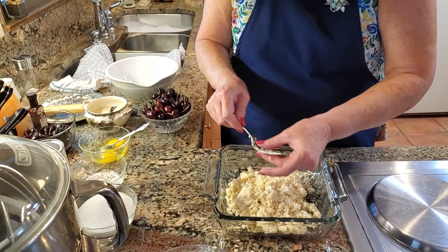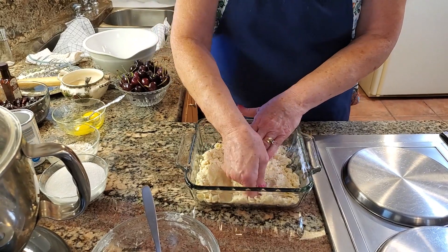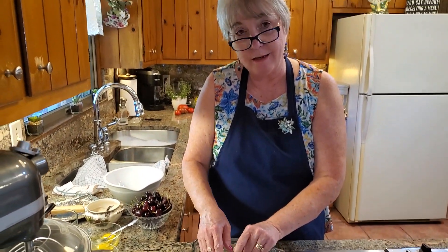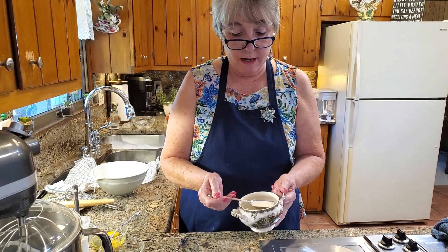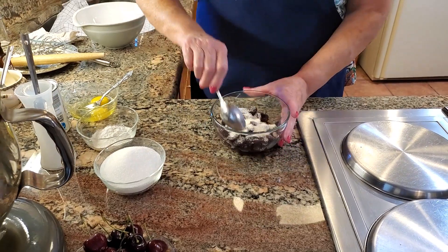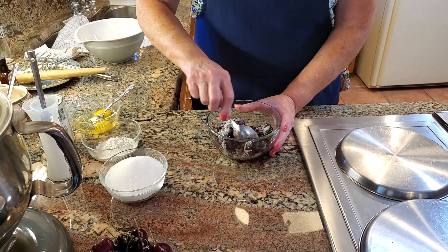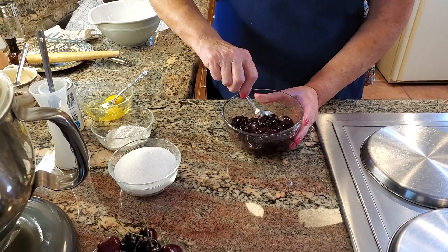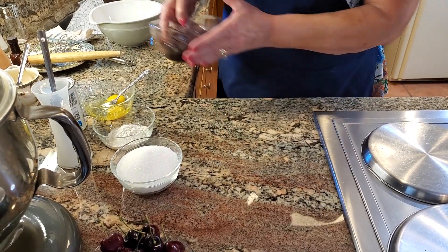I have the oven preheating to 375 degrees. Now all we have to do is press this mixture down in here and up the sides about an inch. I'll be back once I get it completely pressed in and we'll put it in the oven. Well, I've got the crust in the oven and it's baking for 10 minutes. I did lower my temperature to 350 degrees for this recipe simply because I'm using a glass dish. If you were using a metal dish, then by all means keep it at 375. So the next thing I'm going to do is add two tablespoons of sugar to these cherries. If you were using the tart cherries like the recipe calls for, do a third of a cup into the drained cherries if you're using a can. But these are the fresh cherries, so I'm going to set that to the side.